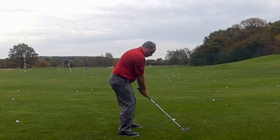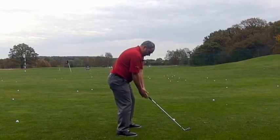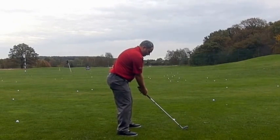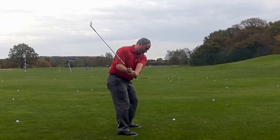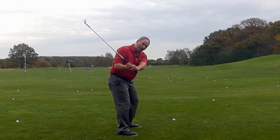I don't want to see the hands move out and I don't want to see the hands move in. I want the hands to remain on the plane they're on initially, with the arms going across the body. As this starts to happen, the wrist will start to set or cock, and the butt of the club will start to point down to where the ball-to-target line was.